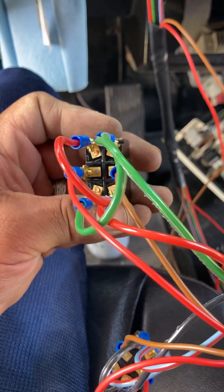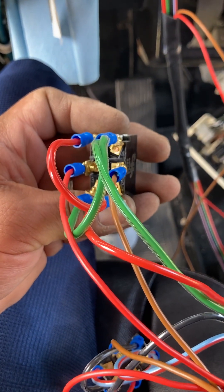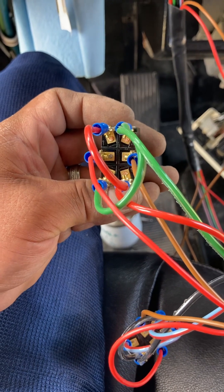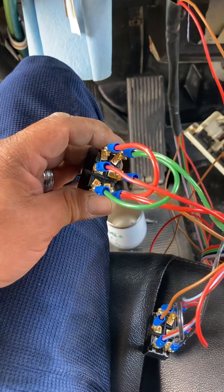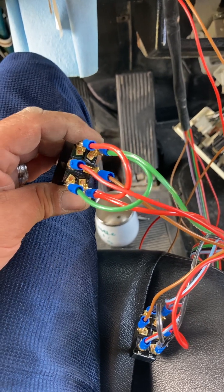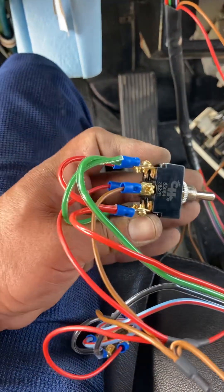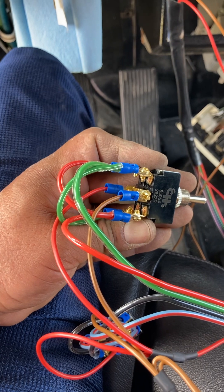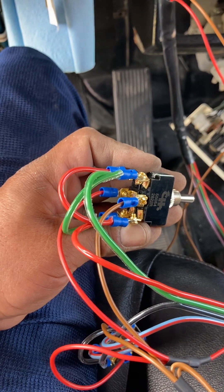I'm bringing this video so maybe I can give you a little more detail on how the connection goes. If you look at the target switch, there's two on top, two in the middle, two at the bottom. The two in the middle - you're gonna need one wire with the fuse on it, a 25 amp fuse. It's just one single wire, and then you have another wire on the other side. It doesn't matter if it goes left or right - one single wire power and one single wire ground on either side.